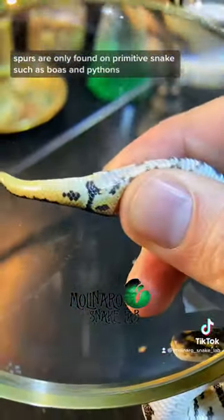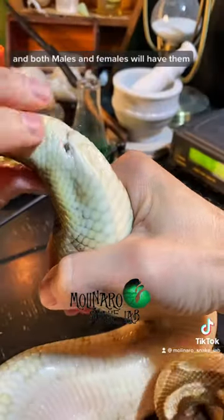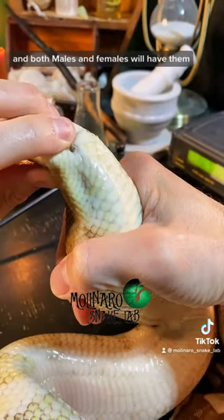Spurs are only found on primitive snakes, such as boas and pythons, and both males and females will have them.